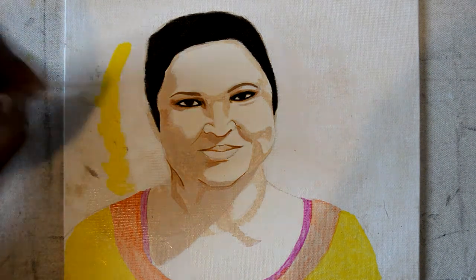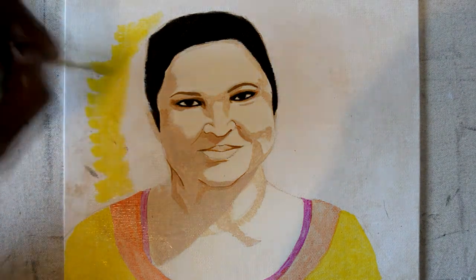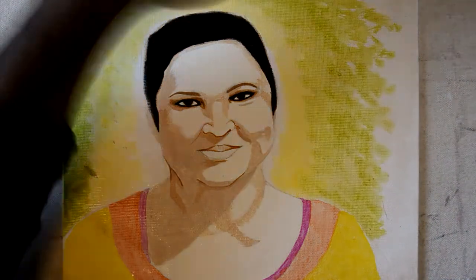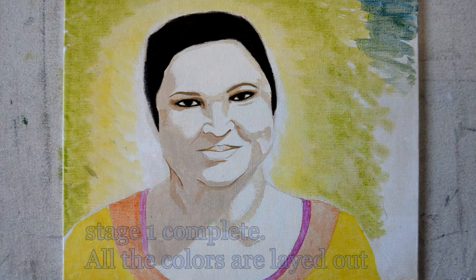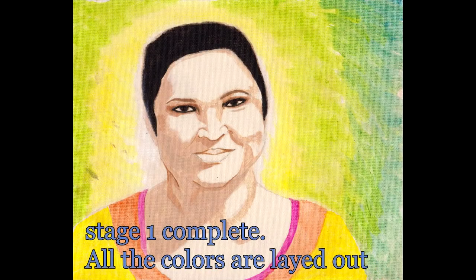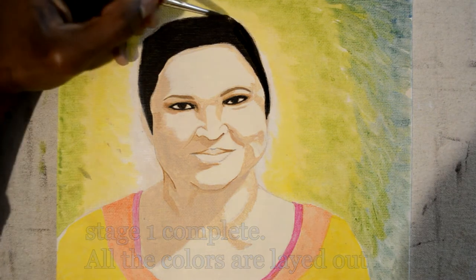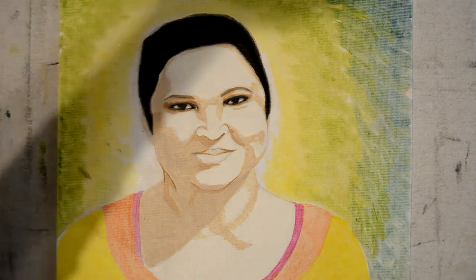What we have here is a basic formula on how to mix skin tones, and the steps you would take to perfect it before you actually get to the painting. If you want to know more about skin tones, take a look at my channel.